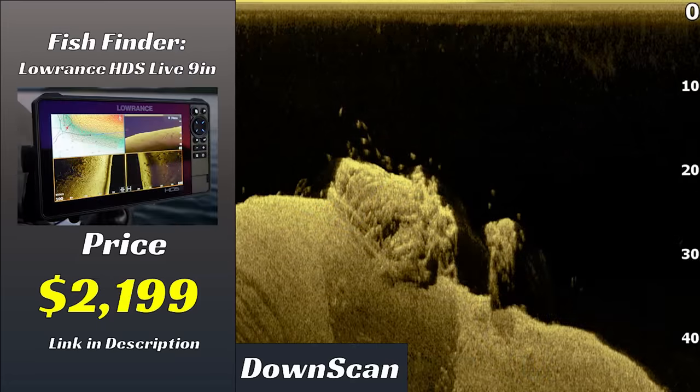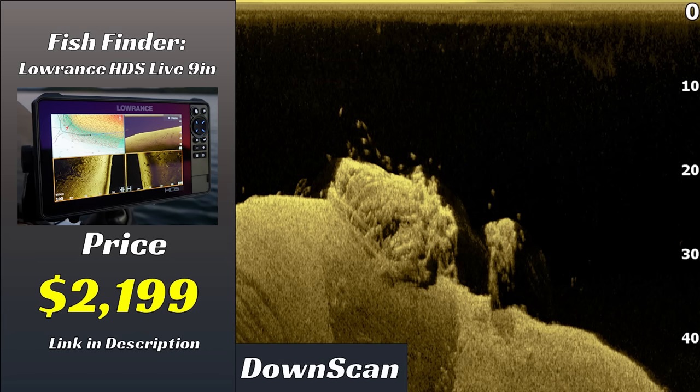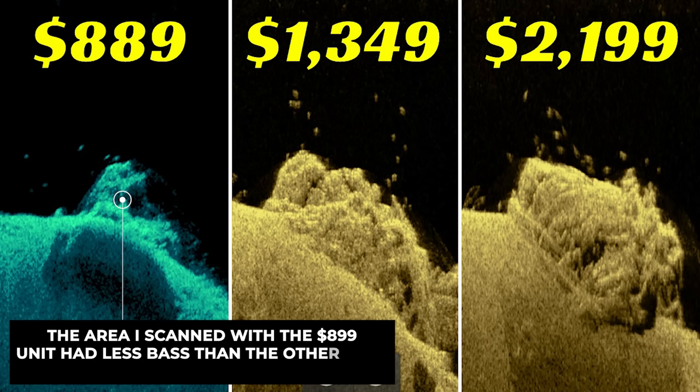Now let's look at down scan on the HDS Live unit. In my opinion, I don't see any noticeable difference between the image quality on the HDS Live and the Elite FS. The reason I believe is that they both run the exact same transducer — both units come stock with an Active Imaging 3-in-1 transducer. I'm running one transducer and plugging it into the different units. This means that even though the Elite FS is almost $1,000 less than the HDS Live, the down imaging quality is about the same.